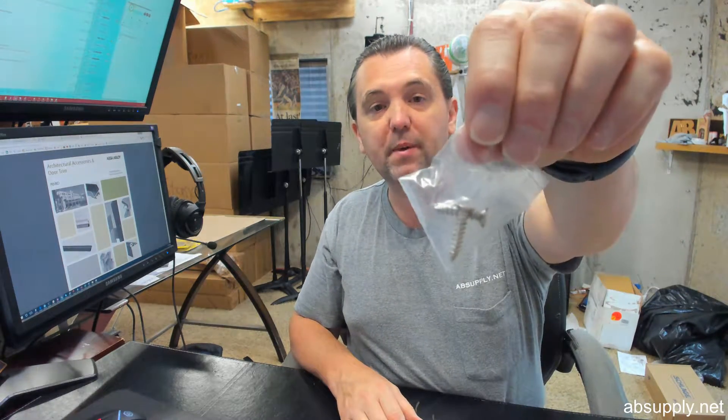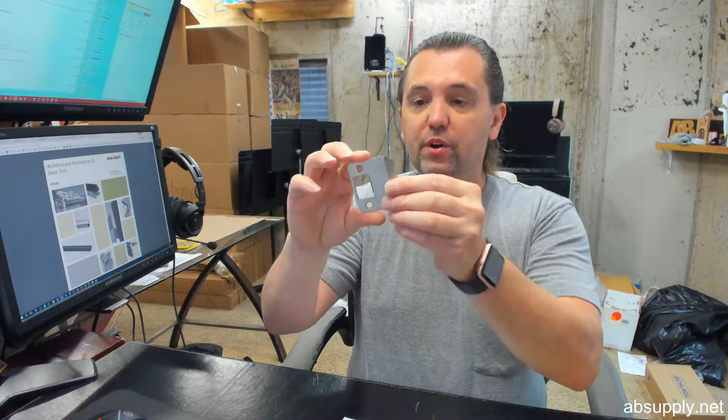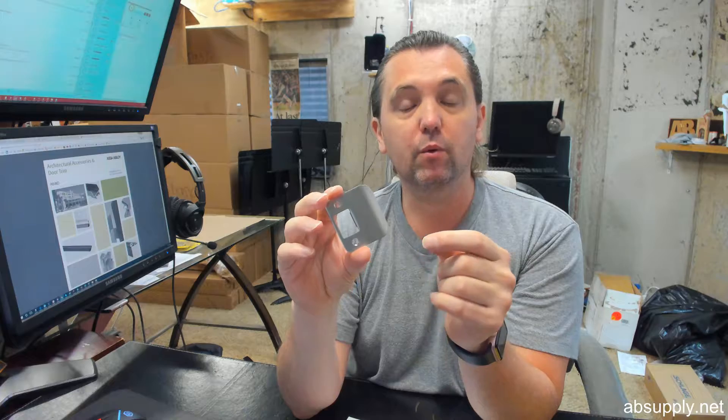Screws will be included in a complimentary finish. Now, where are you going to use such a strike? You're going to use it where you have a condition where you've got a little thicker casing than normal. A standard strike size is about an inch and a quarter, maybe an inch and five-sixteenths. So this is about a quarter inch greater than standard — very common. You would use it because your casing is thicker, or perhaps your door is inset deeper into the frame than standard.